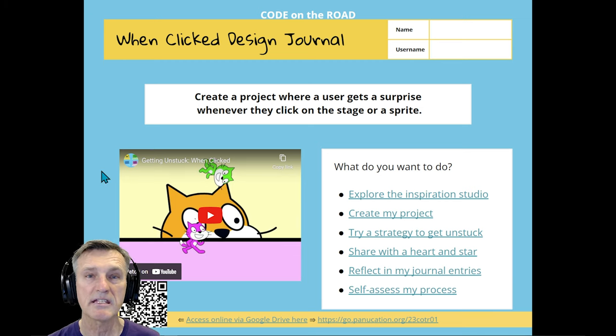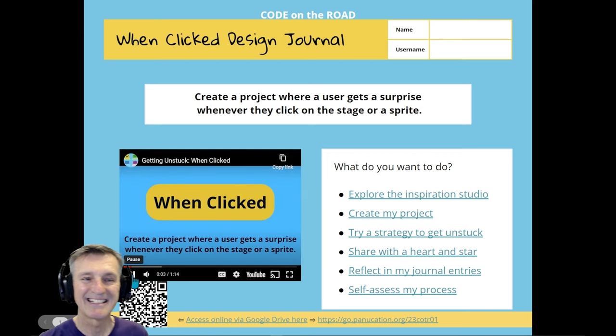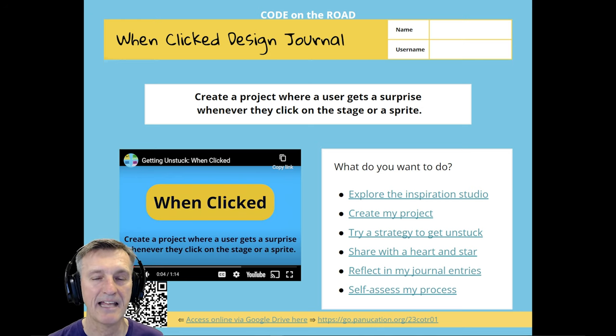One of the first things I do is share this slide on the screen. There's a one-minute prompt — a video showing the goal: students create a project where something happens as a surprise to the user when they click on the stage or sprite. A sprite is a character in Scratch. Hopefully you've watched that 20-minute intro video. On slide one, students write their names and usernames — I recommend they write their password there too, keeping it generic.